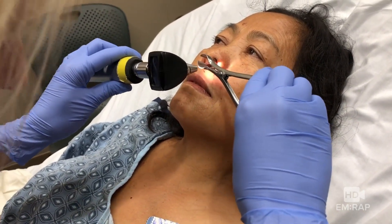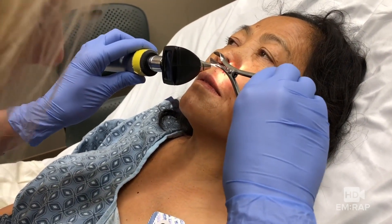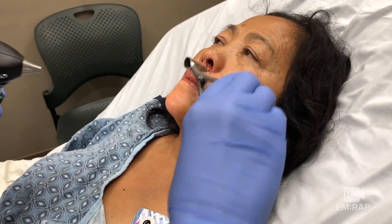We gently remove the pack, re-examine her, observe her for a little bit, and then she's good to go home. Of course some patients re-bleed and need to come back, just like with anything — but this is pretty darn effective and it's a whole lot better than going home with a tampon in your face.